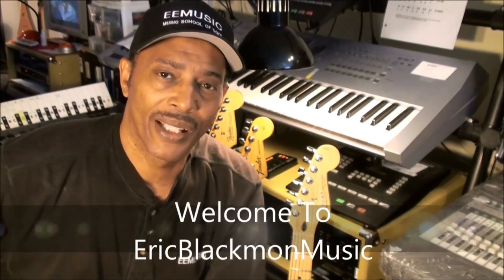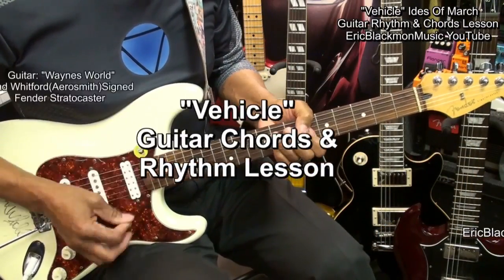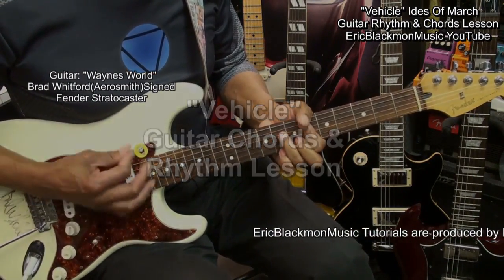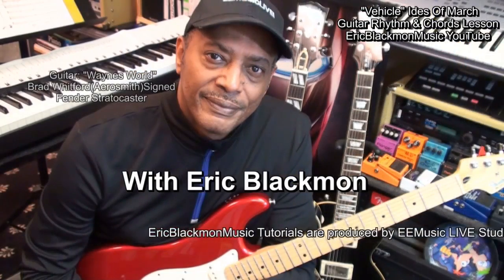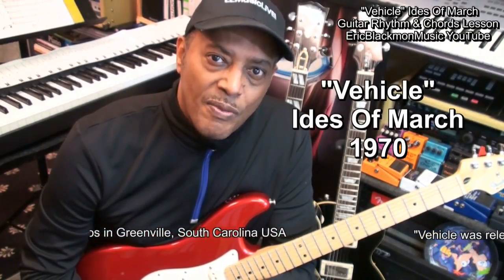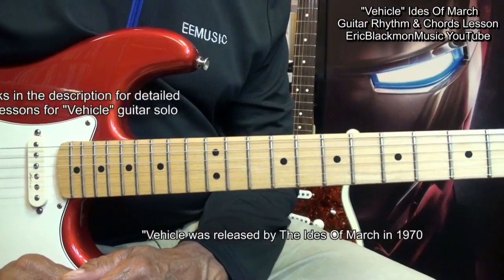Welcome to Eric Blackmon Music. Hi, and welcome to my guitar tutorial on how to play Vehicle from the Ides of March from 1970. This is the rhythm and chords lesson.